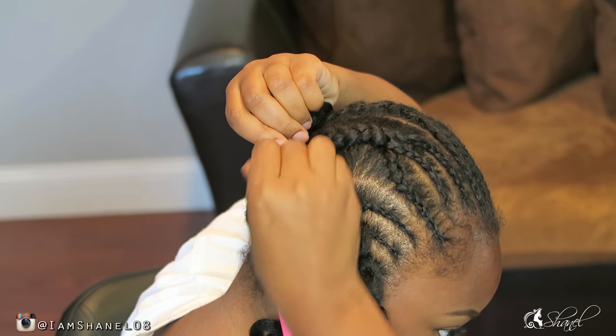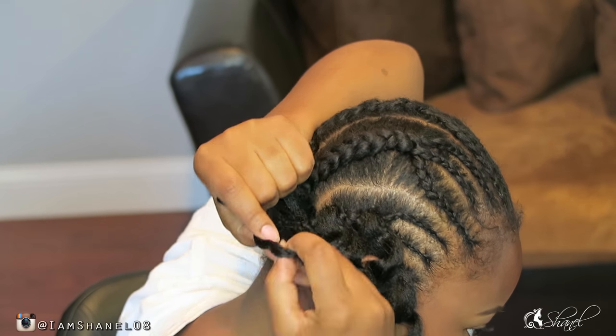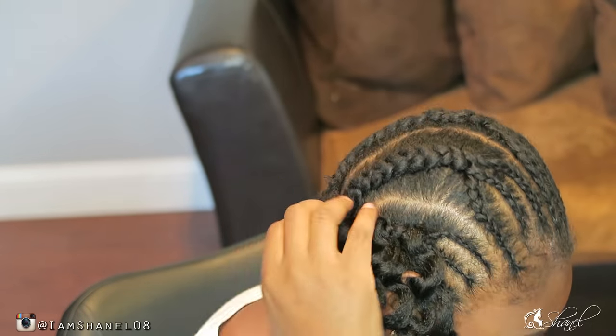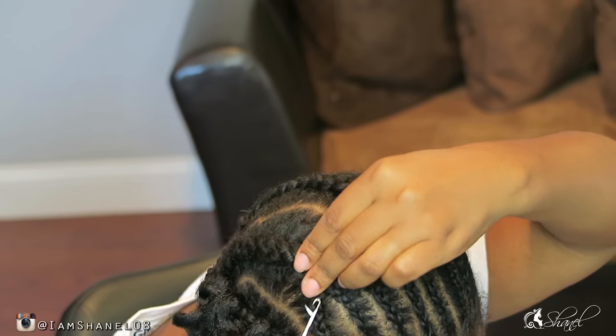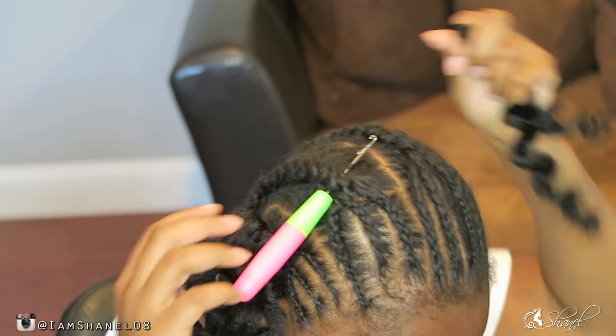I would definitely split it in the front because I feel like with this hair it's better if it's thinner rather than thicker to look a little bit more natural, and it will hold better. You can do the regular crochet method by pulling all of the hair through the loop.